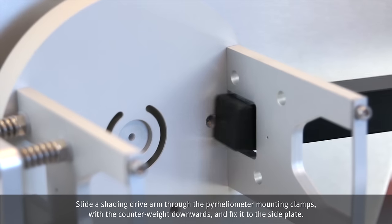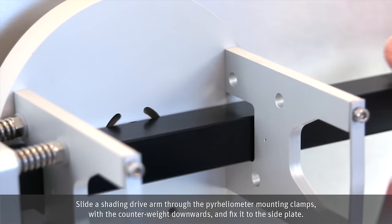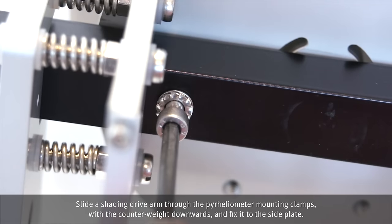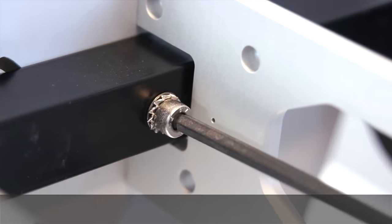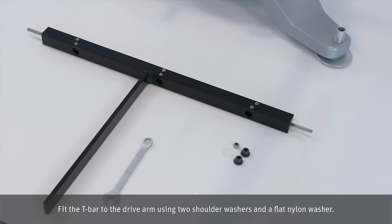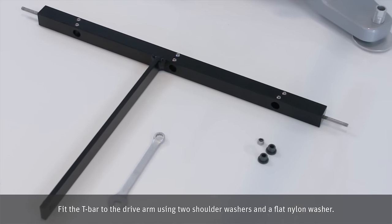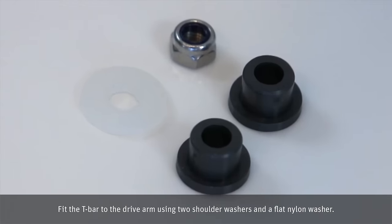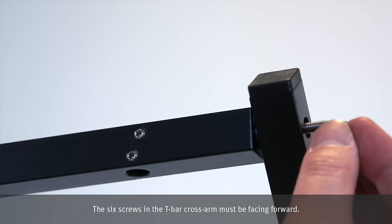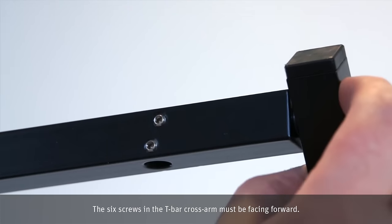Slide a shading drive arm through the pyrheliometer mounting clamps with the counterweight downwards and fix it to the side plate. Fit the T-bar to the drive arm using two shoulder washers and a flat nylon washer. The six screws in the T-bar cross arm must be facing forward.